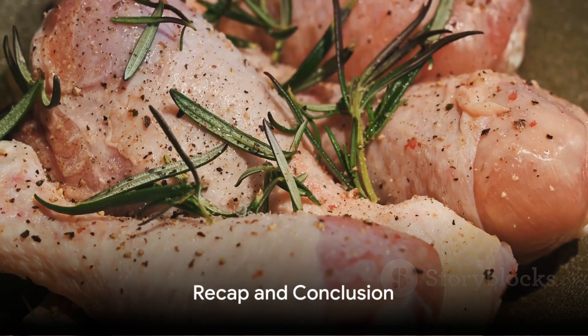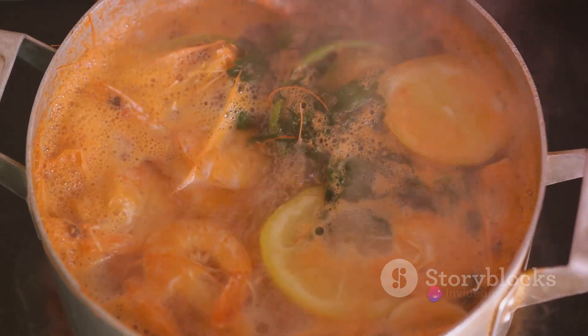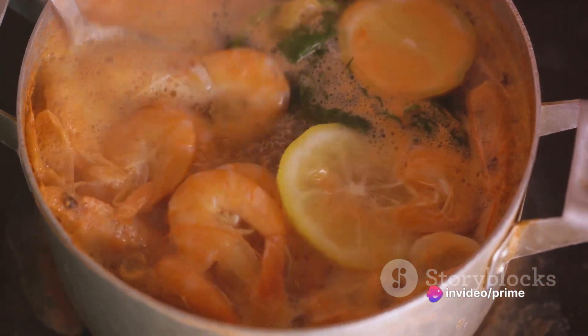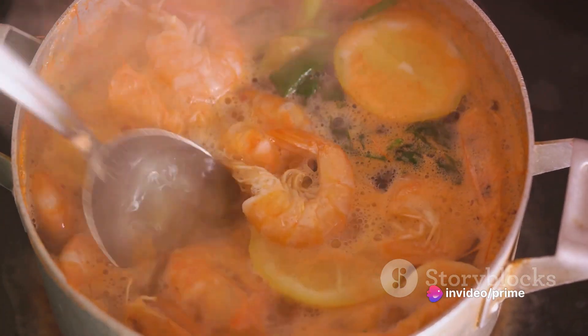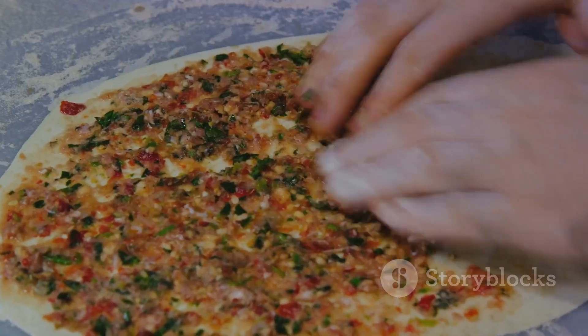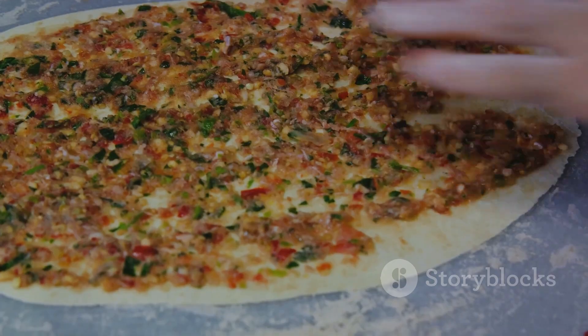To recap, our turkey lemon caper sauce begins with golden brown sautéed turkey cutlets. The sauce is built in the same pan with chicken broth, fresh lemon juice, and capers, all simmered to perfection. A final touch of butter lends a rich, velvety finish, and the sauce-drenched turkey cutlets make for a dish that's simply unforgettable.